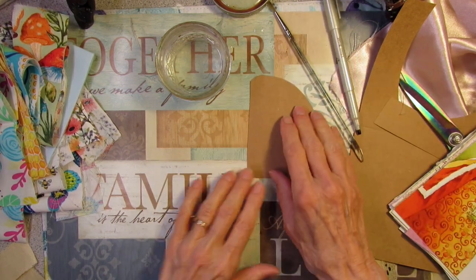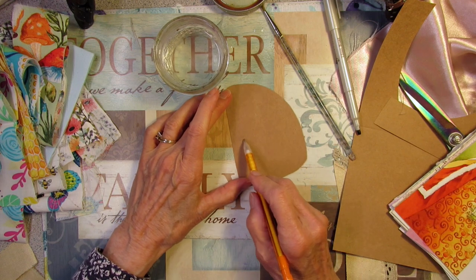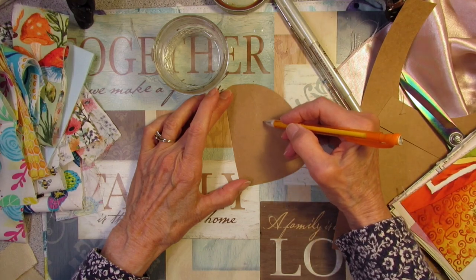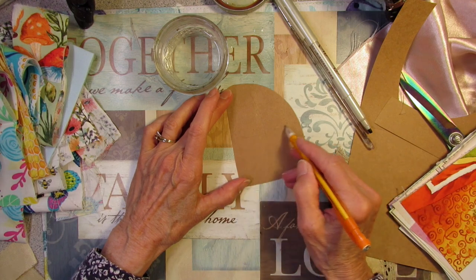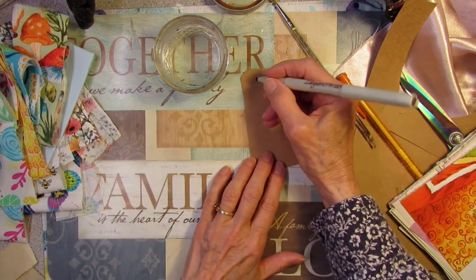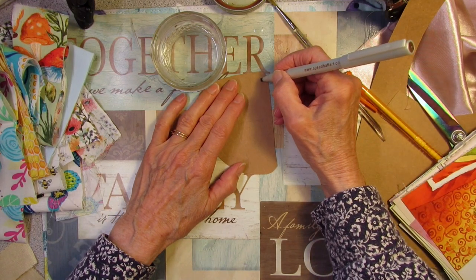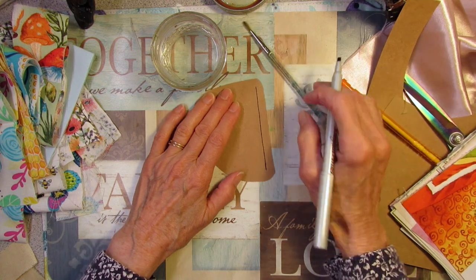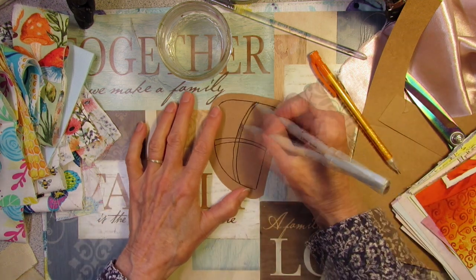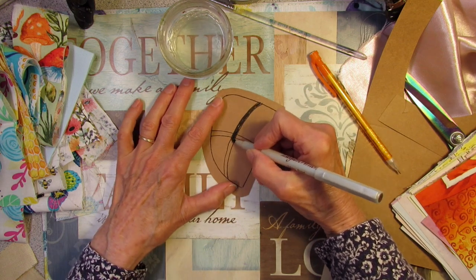How do you make it look like a window? I'm going to draw a line around the edge and then probably put some window panes in it like that. I'll probably take my X-Acto knife and cut the window panes out.